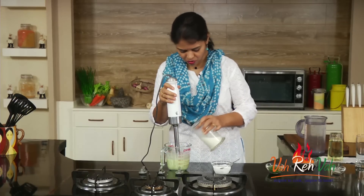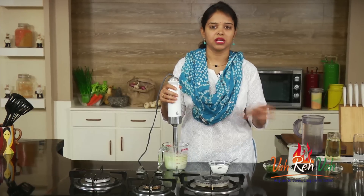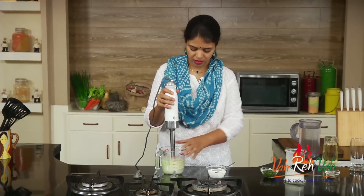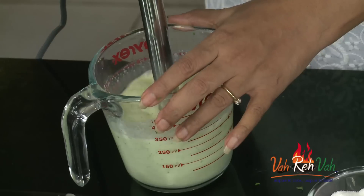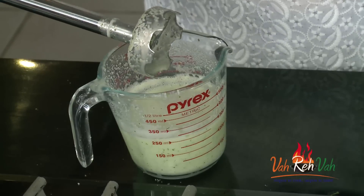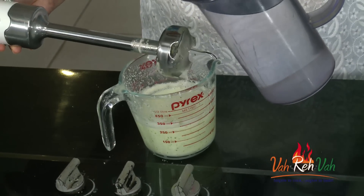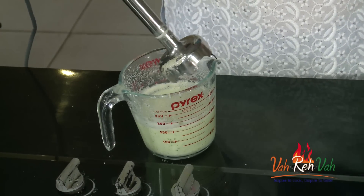Depending on how many glasses you are making, you can increase the mango quantity and even the hing. This is all perfectly blended. If you want, add a little water at the end so that whatever is left in the blender comes out cleanly.